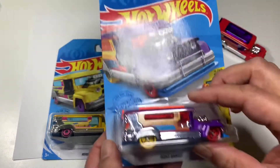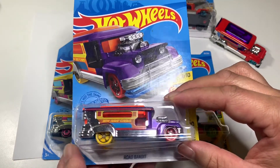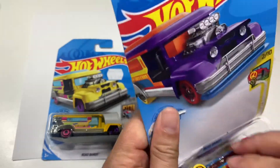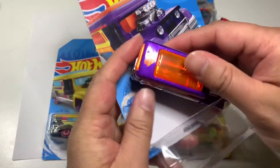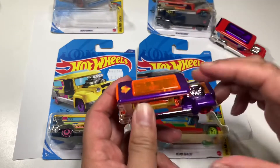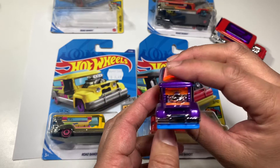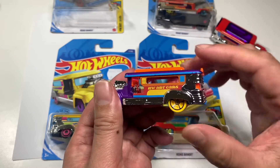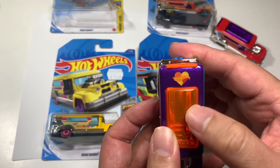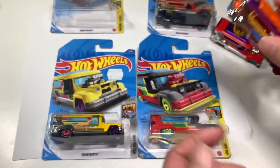I'll open it now. I've been waiting for this actually — I really wanted to do this video because this means a lot to me. Look at that, a Hot Wheels. It's beautiful.